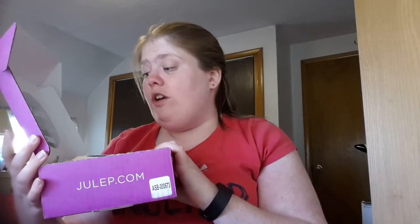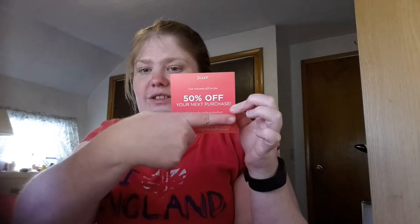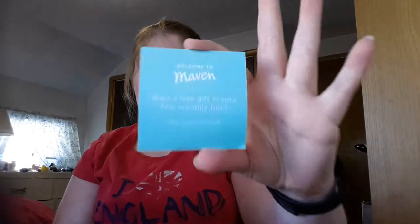This is what it looks like inside. It's the Maven monthly subscription customizable beauty box — $40 of beauty for $24.99. You can also download the app on iPhone. There's a welcome gift from Julep: 50% off your next purchase, just enter the code at checkout.